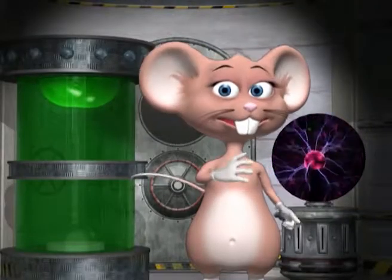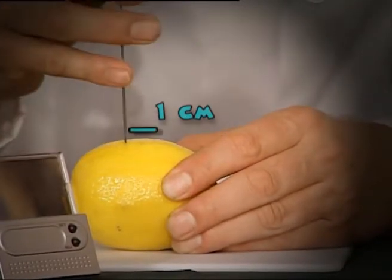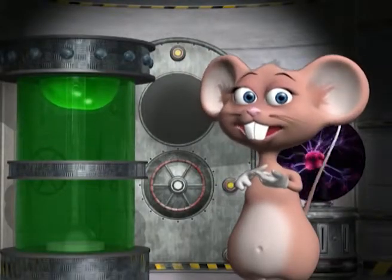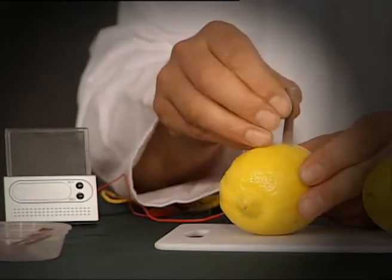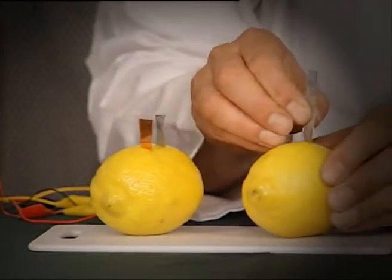Let's begin the experiment. Cut two slots into the first lemon about one centimeter apart. Now insert the metal plates into these slots. Make sure you push them all the way down. Now we do the same with the second lemon.